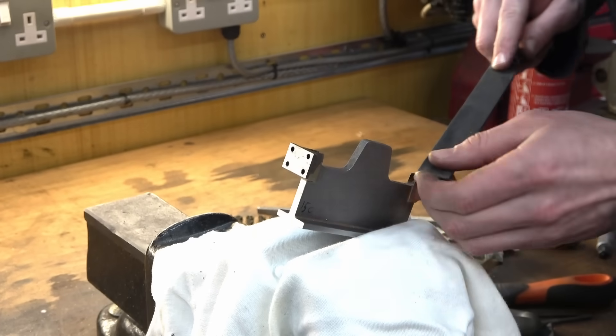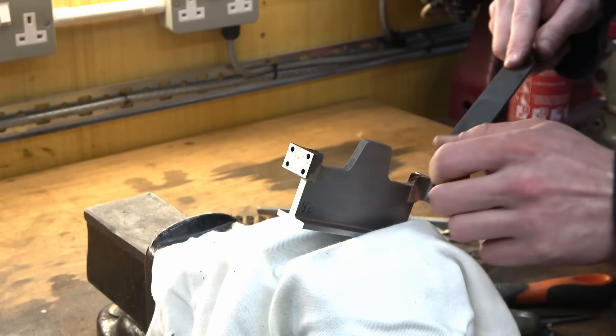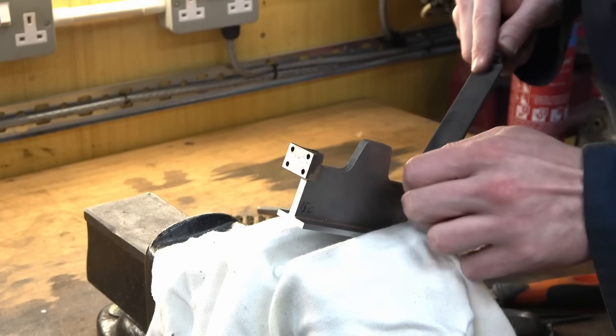I've deburred most of the surfaces now and I'm just taking these down to size.